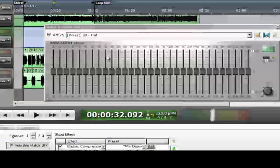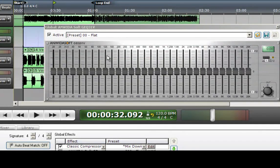Now with this 31-band, if there are any frequencies anywhere that are standing out that you think might need to go globally, you can just pull them out with this.